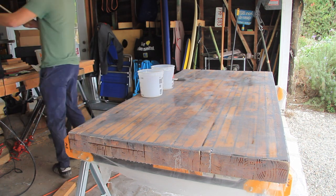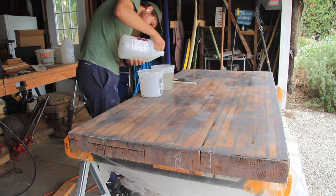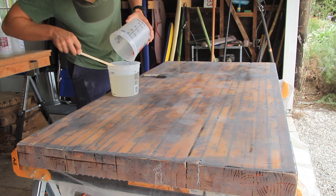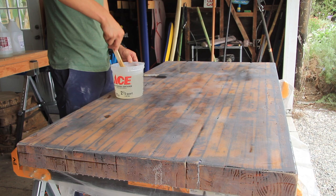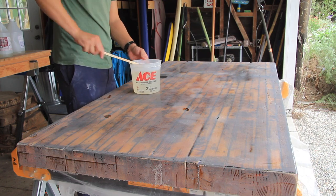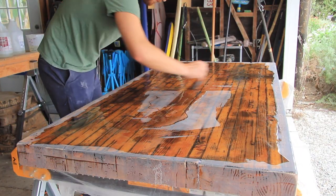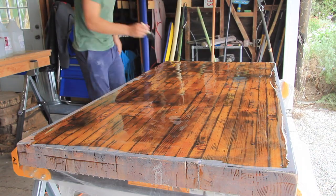This fourth coat went a whole lot better than the first three coats of epoxy. Looking back on this project, I'm actually pretty thankful for the problems that arose with the bubbles because in the end I feel like I have a much better understanding of how epoxy works and how it forms and cures on top of wood like this. I also got to see the tabletop come alive four separate times as I poured the epoxy — this process is so fun to watch unfold, it just looks so beautiful.